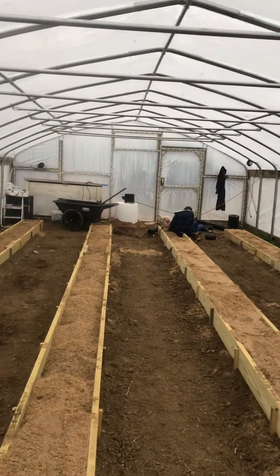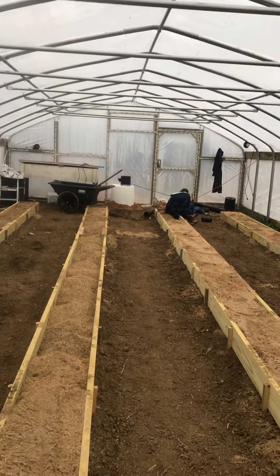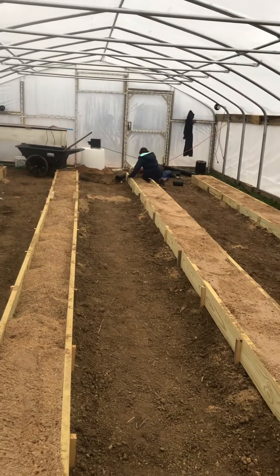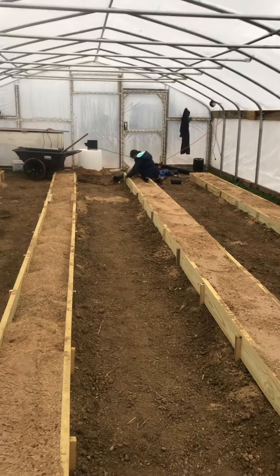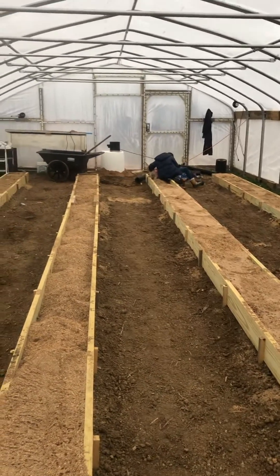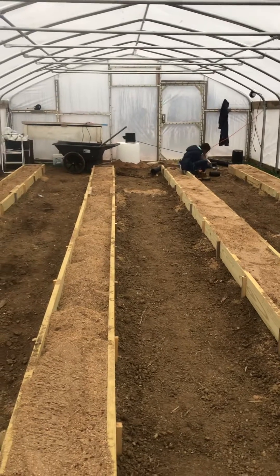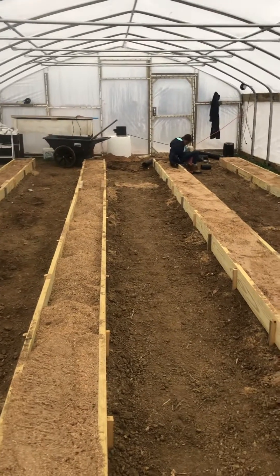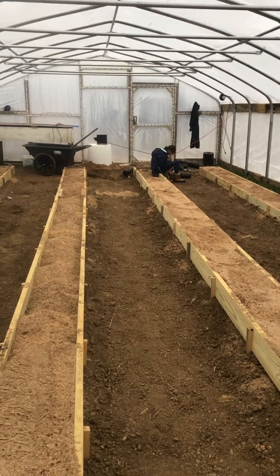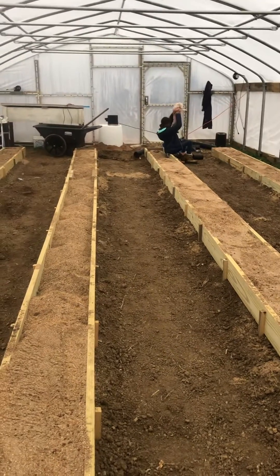We still have to attach the ductwork and get that run up to the peak of the greenhouse, and need to run electrical in here for it — I've just got it attached to an extension cord for now. But we're nearly there. We've got a couple of days before it gets real cold at night, but in the next week we should be able to start testing it at below-freezing outside temperatures and see how it does.